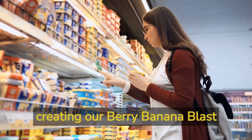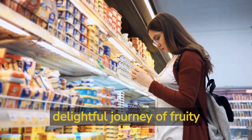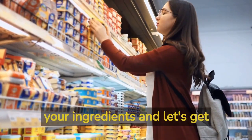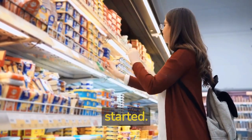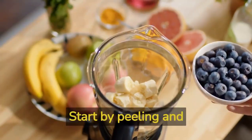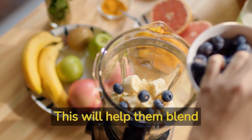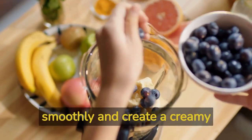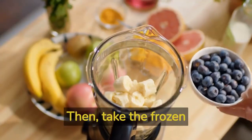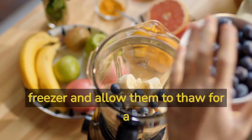Let's dive right into creating our Berry Banana Blast Smoothie and embark on a delightful journey of fruity goodness. Gather your ingredients and let's get started. Step number 1: Preparing the Fruits. Start by peeling and slicing the ripe bananas into small chunks — this will help them blend smoothly and create a creamy texture in the smoothie. Then, take the frozen mixed berries out of the freezer and allow them to thaw for a few minutes.